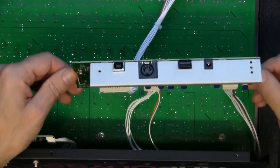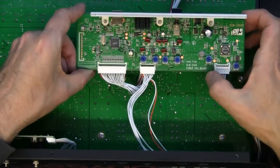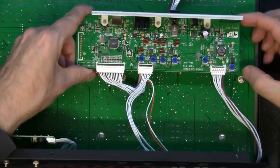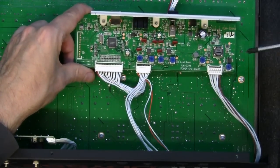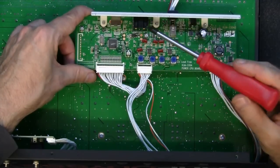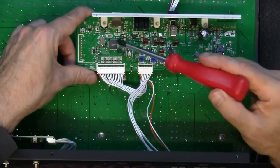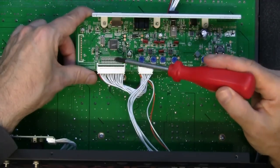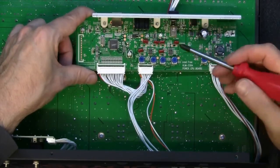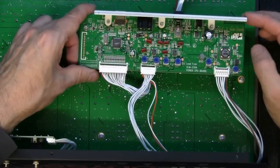The first board off is the lead-free board — the power CPU board. This has got components on it so small I can't even see them. There's your power, this is your MIDI, and this is your USB. This is a USB driver and that's for your MIDI signals in and out to your PC. Not a great deal on there that I can see because they're so tiny.